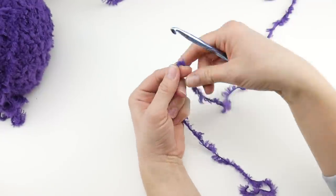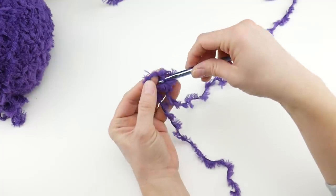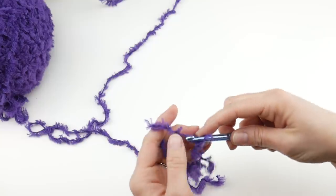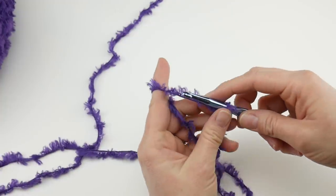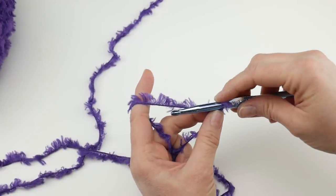Put a slip knot on your hook: wrap the yarn around your fingers to make a loop, bring the yarn behind the loop, reach in with your hook, bring up a loop, and tighten. Then do your starting chain. Let me zoom in a little bit so you can see. We're going to do a starting chain of 55.